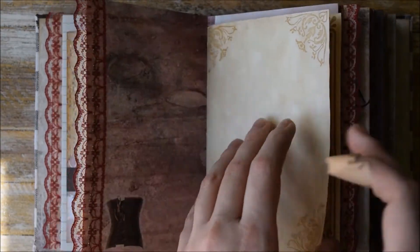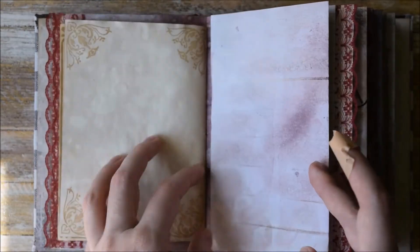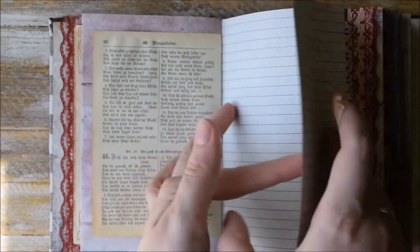Some stickers, more laces, and of course some stamping. Different types of paper. Another fold out here.